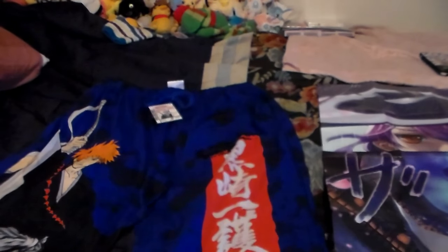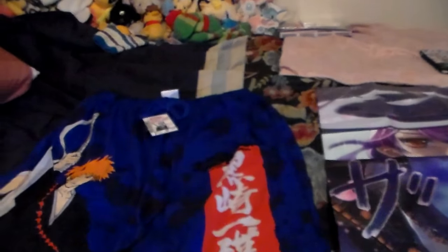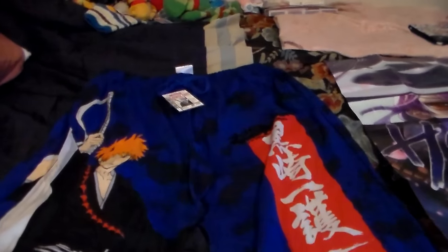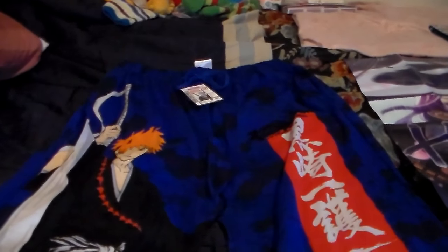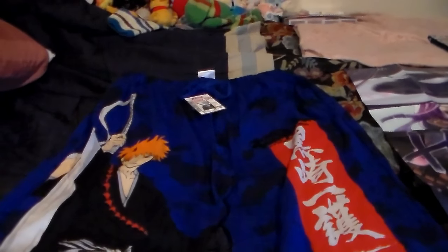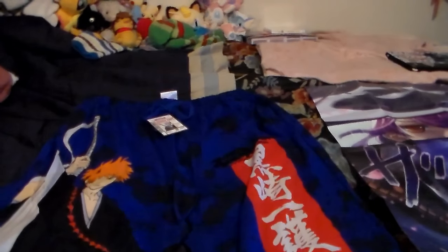I'm going to open this up on top of the bed and show you guys the shirt. Oh my gosh guys, I'm so excited - it's totally not a shirt, it's lounge pants! That is so cool. Now I wish it was something I cared a little bit more about because I don't really care about Bleach, but I don't hate Bleach - I'm just kind of indifferent to Bleach. I would totally rock those at an anime convention. I'm going to keep those for once.